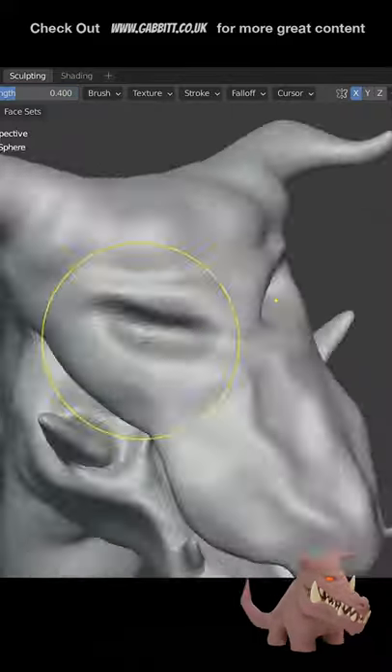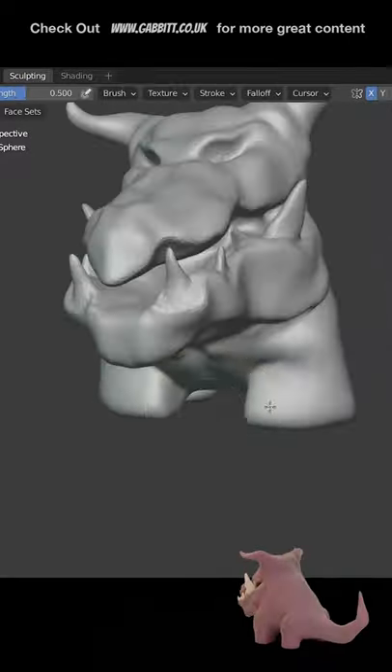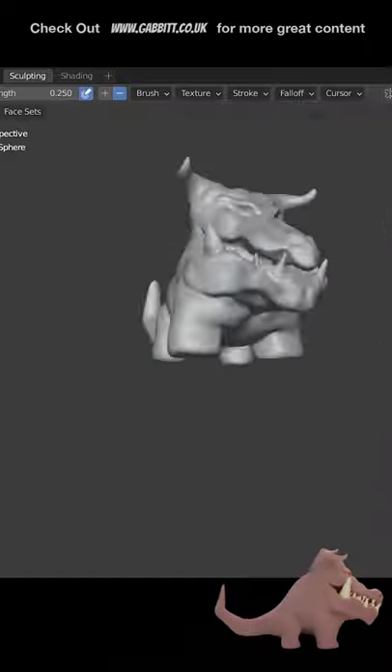However, it really doesn't work well for things like the teeth and the horns — I think they're much better as separate objects. It's much easier to sculpt that way. Then you don't have to keep masking out different areas to try and isolate one object.